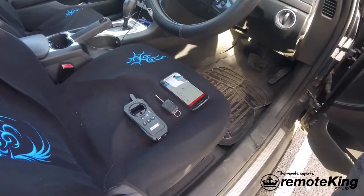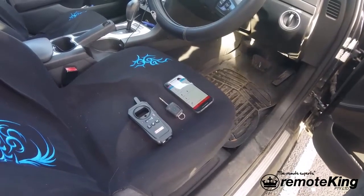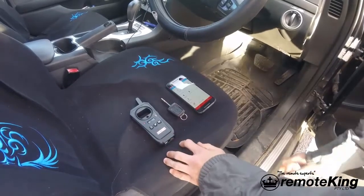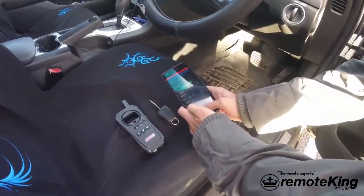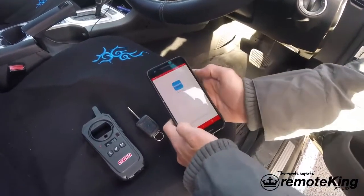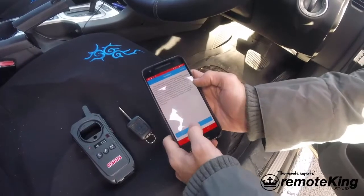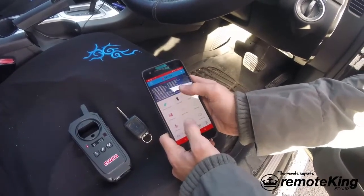Hi everyone, today we're going to be decoding an ID46 from a Holden VE on the KDX2. Pretty straightforward — you open the KD mobile application. Once it's open you have to agree, and the first thing you want to do is hit chip identification.